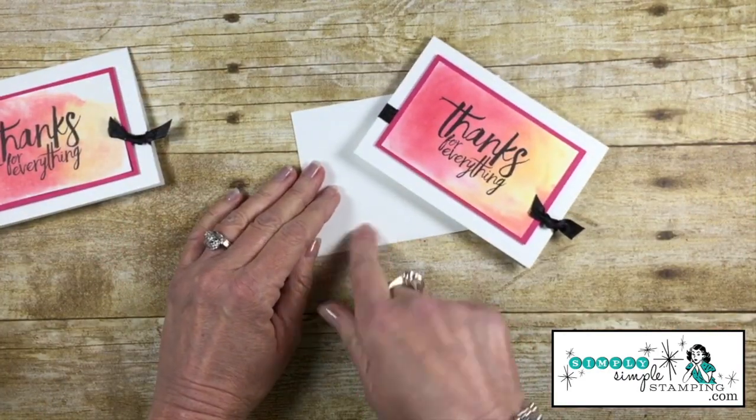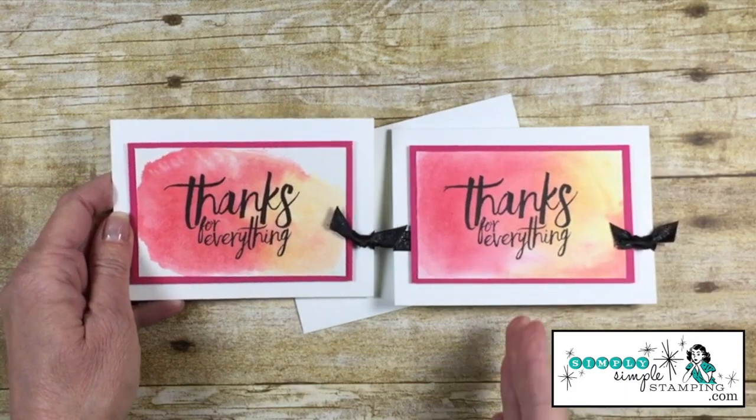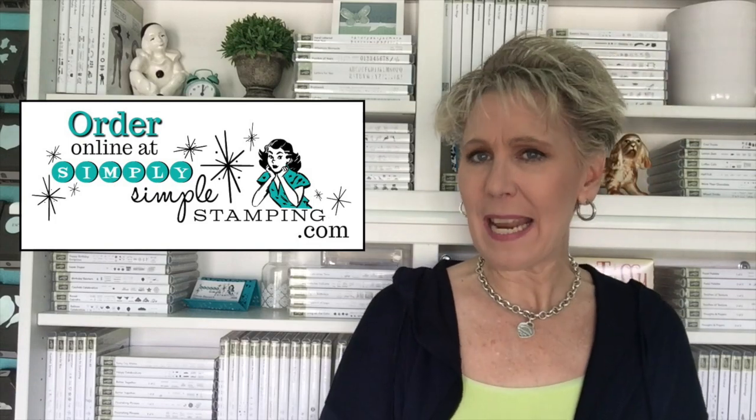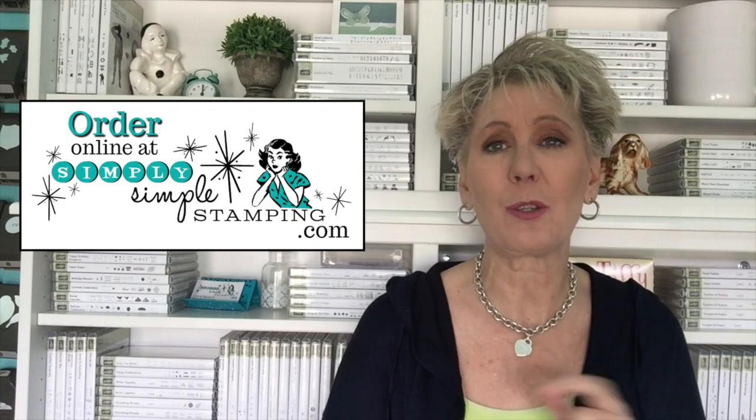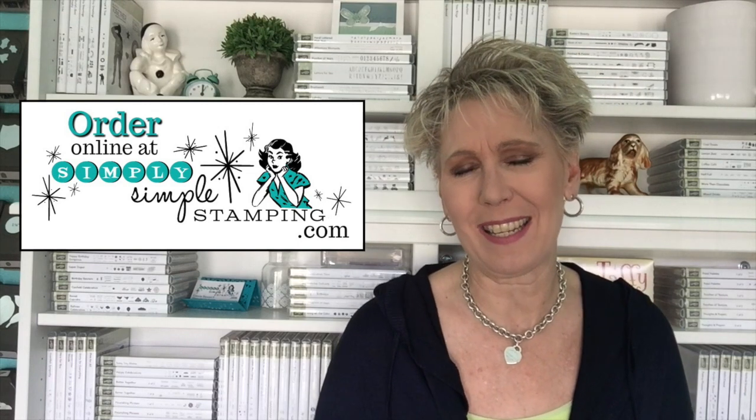I did attempt to put some Brusho on the envelope — fail! The paper is just too thin for all that water. But what I love about this focal image is every time I create this card it's always going to look different — no card will ever be the same. With those five colors you're going to have a lot of opportunities to mix and match to create new colors — way fun! If you want more information, head over to simplysimplestamping.com and look for the April 18th, 2018 blog post. I'll have everything there — measurements, photos, and extra tips. Thank you so much; I hope you enjoyed the cards and that you're going to give Brusho a try. We'll see you soon, bye bye!